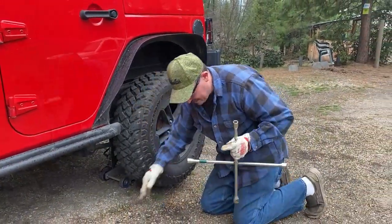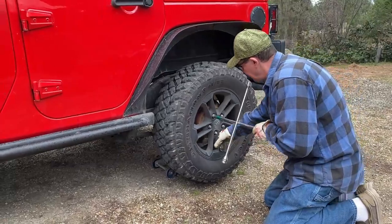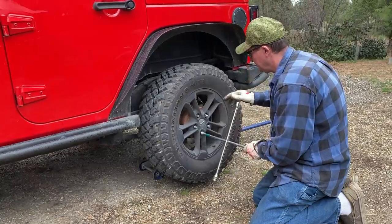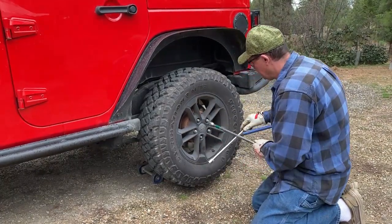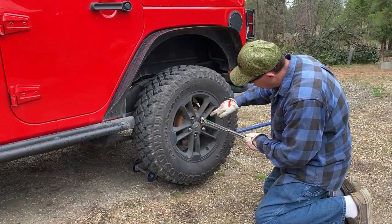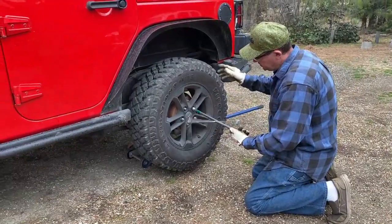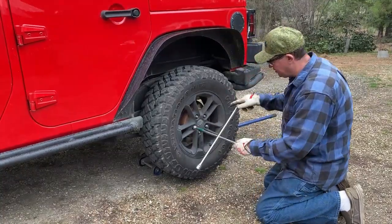I've got them all started just a little bit. I'm going to put a few spins on them, getting them just lightly snugged, not really any pressure. When you are tightening or torquing, you want to do every other one — you don't want to go next to each other. If you go in a circle starting at the top, you're going to put a warp in your rim. So even now, I still go in an alternating pattern.